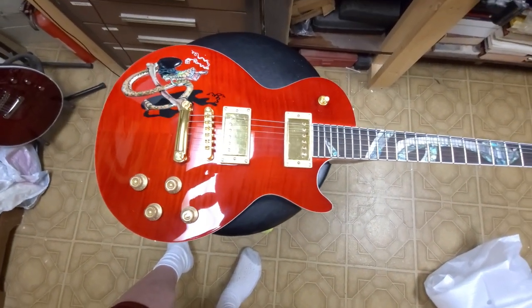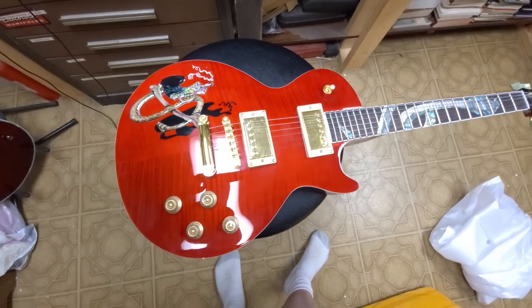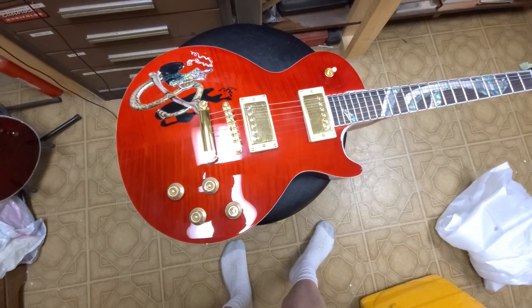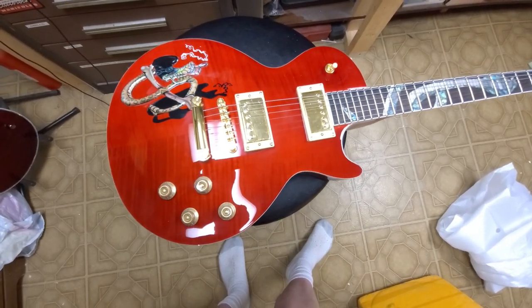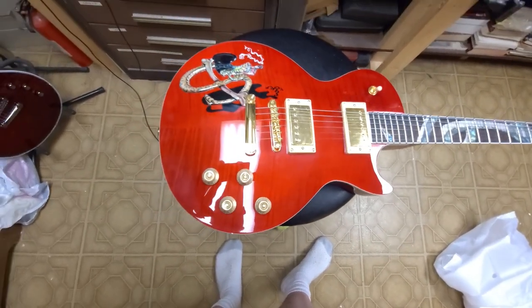So this guitar was on eBay. The seller was trying to sell it for like four hundred and some odd dollars, but we made a deal and I got it for something in the two-hundreds. He bit and, you know, it's what I got. It's not bad to look at.